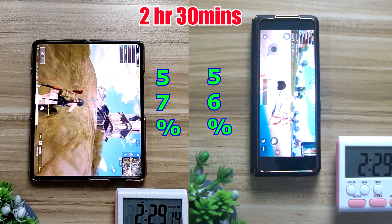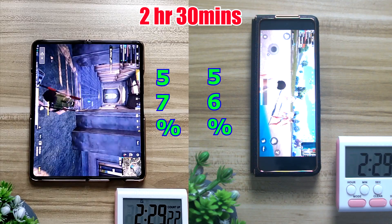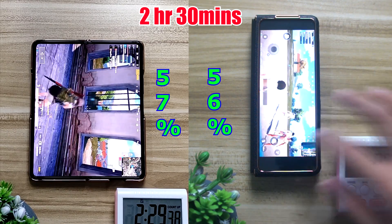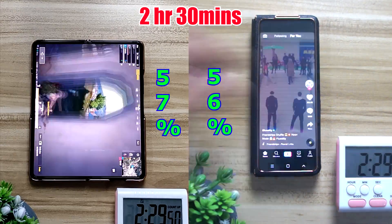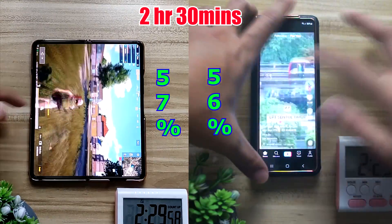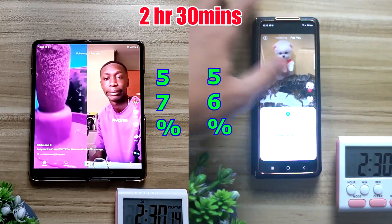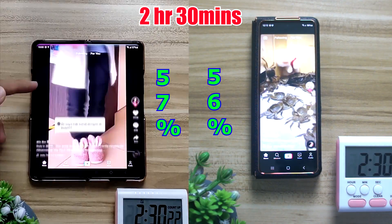Right at the 1 hour mark of playing PUBG Mobile, both of them once again dropped 10% each, sitting at 57% and 56% respectively. After that I'm moving on to playing some TikTok videos for about 30 minutes.